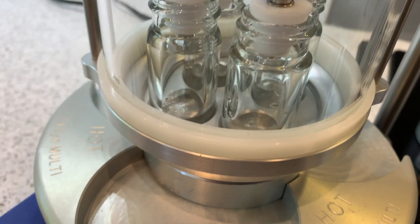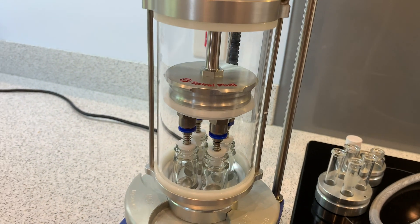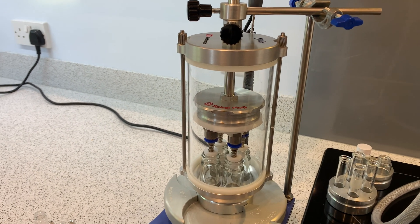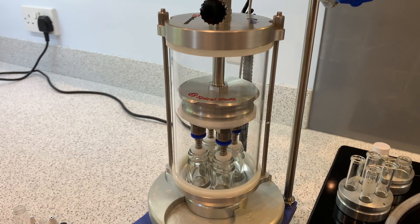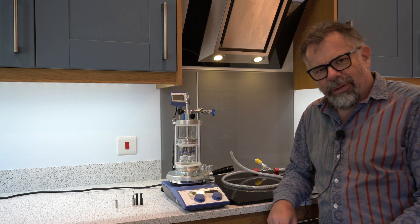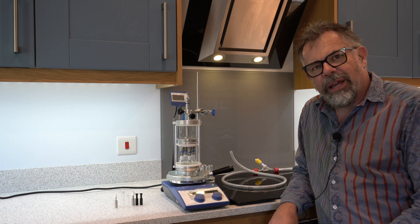Here you can see four tubes being evaporated at the same time. A great thing about the spiral evaporator is there are no moving parts. Let me show you how easy it is to take apart the unit and change the plug fittings as required.